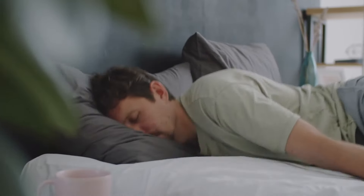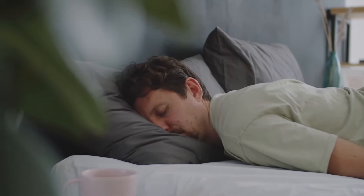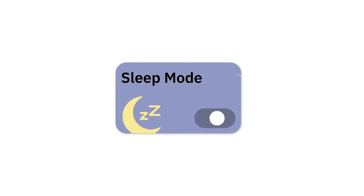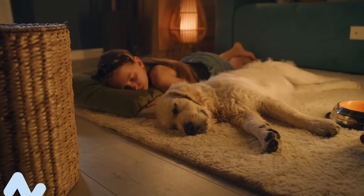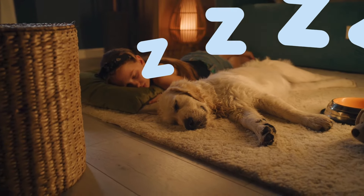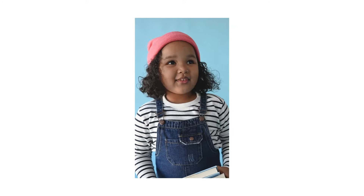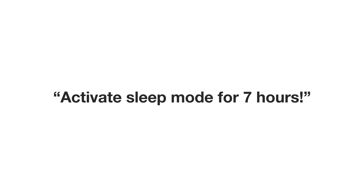And there's more. EasyBox Mini is quiet, but if you really want to sleep like a baby, there is a sleep mode that saves you money at night too, when you aren't in the shower. Do you ever find yourself speaking to the kettle? Great, just ask: 'Hey, activate the sleep mode for seven hours.'